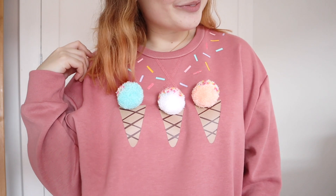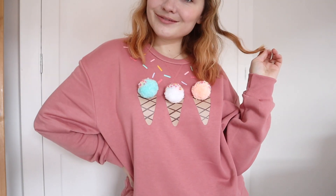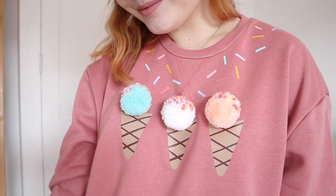It is so easy to make, and I absolutely love how these pom poms look — they are super cute and I hope you really enjoyed it. If you did, make sure to subscribe to my channel, and I will see you next time. Thanks for watching.